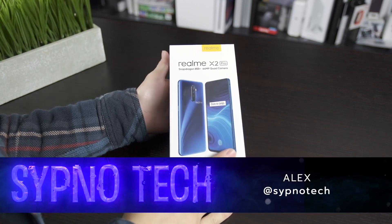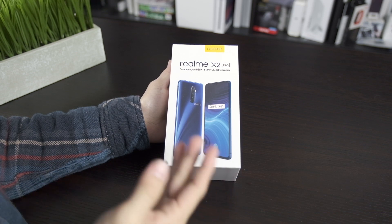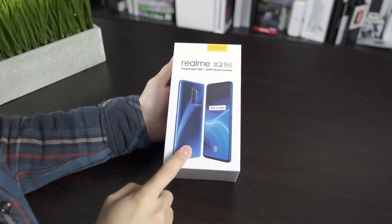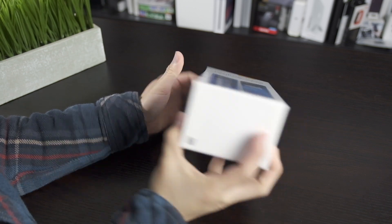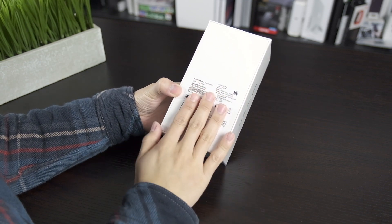Hey, what's going on guys, it's Alex with Sipno Tech. I have a phone that's really getting me excited — this is the Realme X2 Pro. It has a lot of that OnePlus vibe to me, and this is a company that's really interesting with a lot of funding and a unique background that's really making a wave.